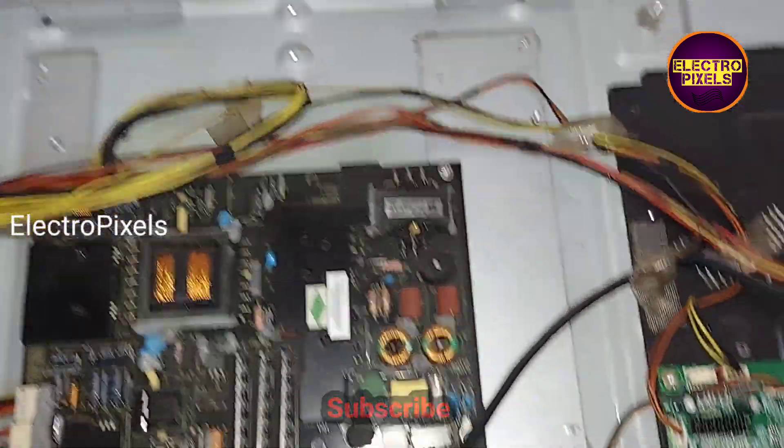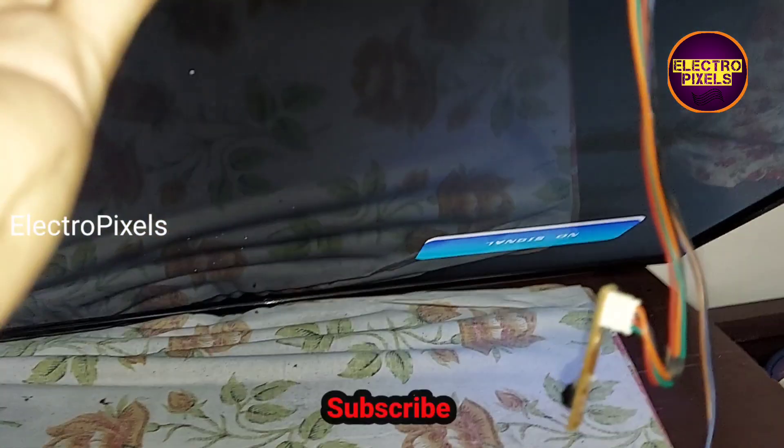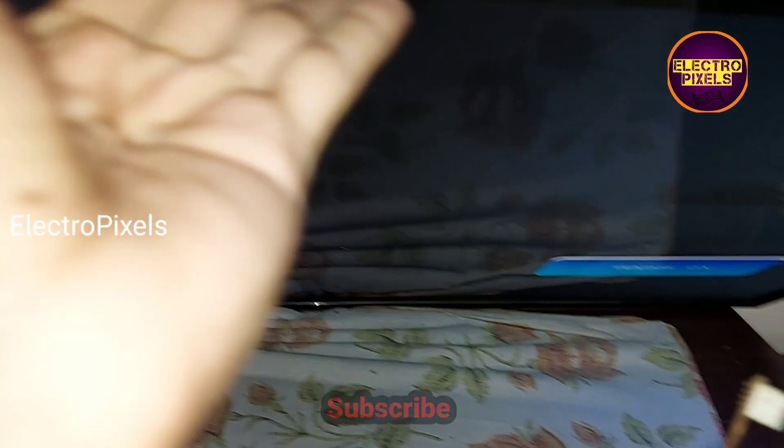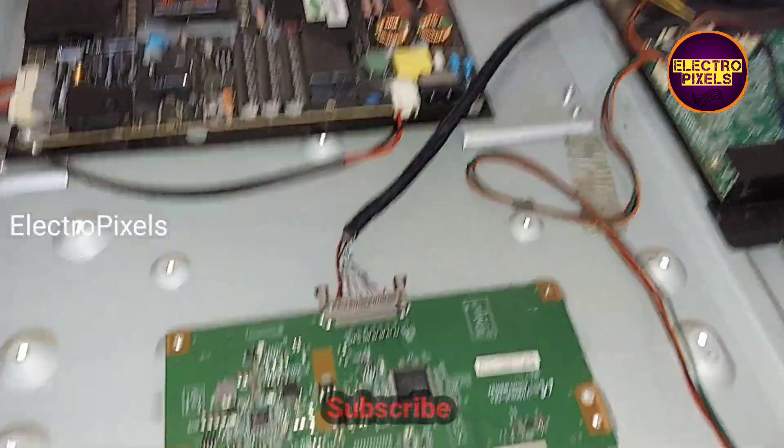Finally, all sockets are connected back to the TV. Now let's check the picture — the backlight is working properly, so the TV is repaired successfully. Hope you like this video.